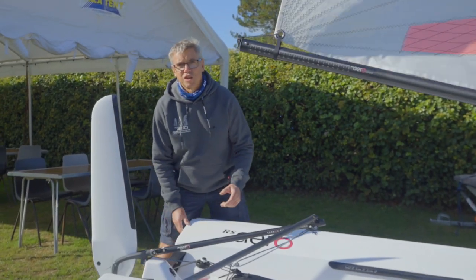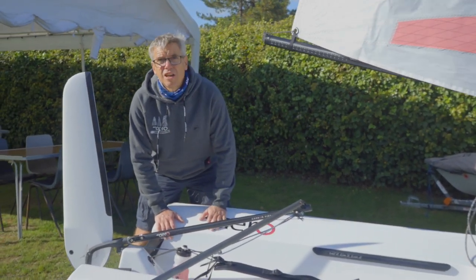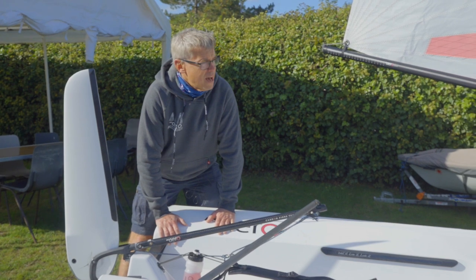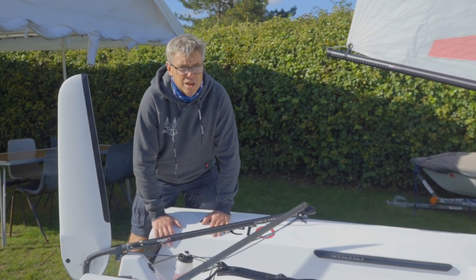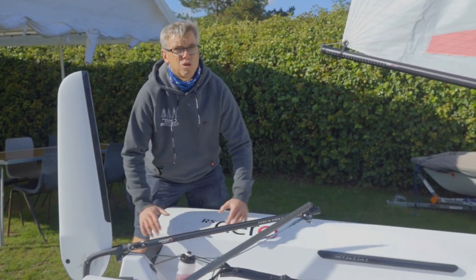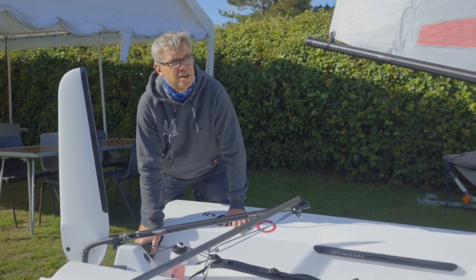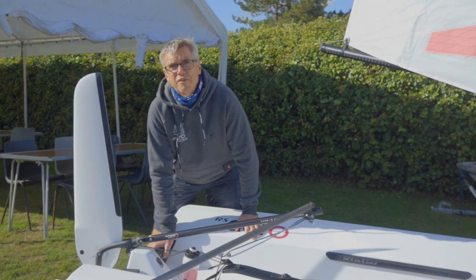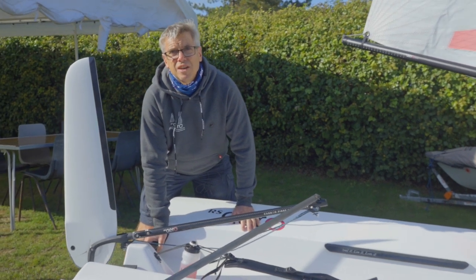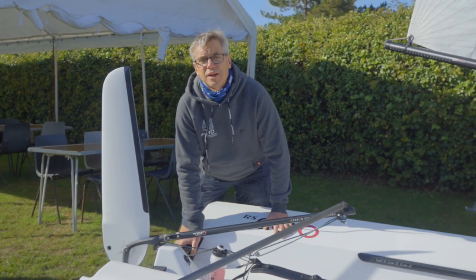The RS Aero is made of epoxy and carbon where needed in the areas for extra strength. That makes it hugely light and hugely stiff, but you've got to be very careful if you're coming from a plastic boat. There's an absolute zero collision rule when you're out training, and if you're holding boats on a slipway make sure you hold them apart and don't bang them into each other. It's a great education for a young 13, 14, or 15-year-old to look after their boat — if you're coming from a plastic RS Tera or RS Feva, you just can't bounce your boats off each other like you might have been used to.